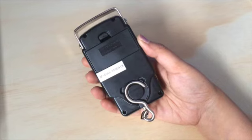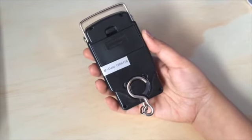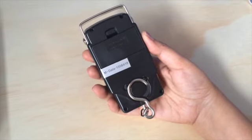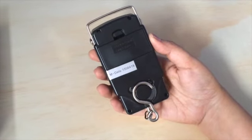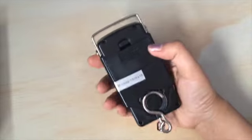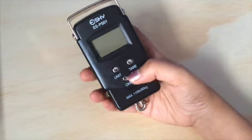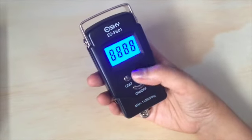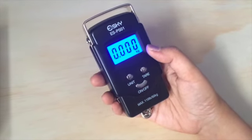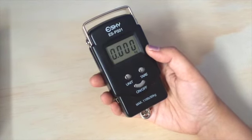The scale needs two AAA batteries to operate, which come along with the scale when you buy it, so you don't need to spend extra money on batteries. The batteries go in the battery slot here. You can simply turn it on, and the big LCD display has a backlight which makes it very convenient to read the readings even in the dark.